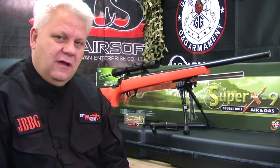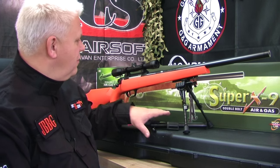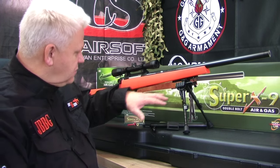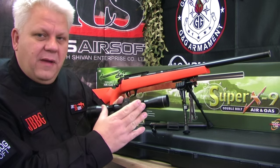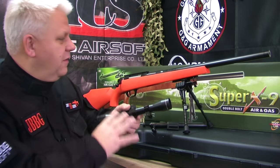We sell the gun as a set which comes with everything you see — all the bits and pieces. If you buy the gun on its own it still comes with a bipod and all the bits and pieces. The only thing it doesn't come with is the scope or the mount. So if you've got a scope and mount just buy the gun; if you want those too, buy the set.